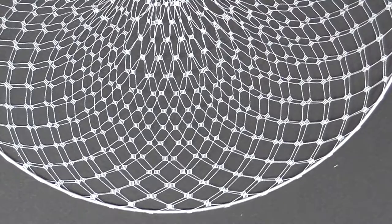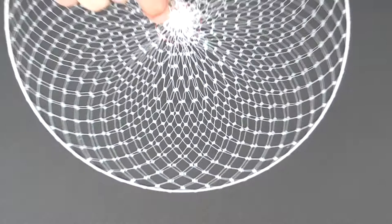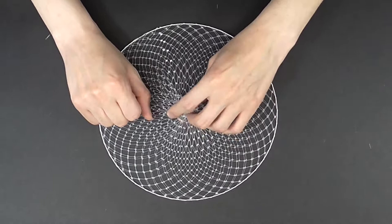Once you get to the end and have pulled in the gathers, you can see it does clean up a little bit on the outside edge. Do not pull super tight because you can warp the wire or pop one of the bonded squares. To finish, just do a knot in the center to secure the thread.